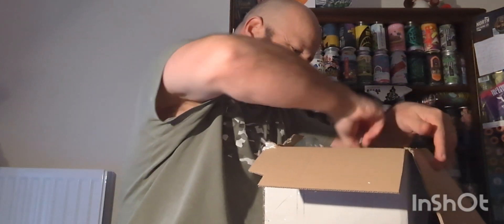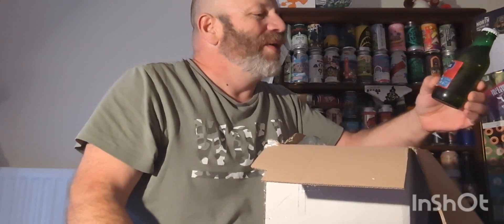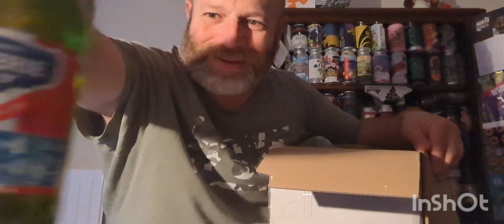Uncle Jim has sent me this - so cheers, Jim. I have already done a review of this, but for you I will do another one. Look at that - the old Aldi special! I've got an idea what to do for that one, mate, I really have.